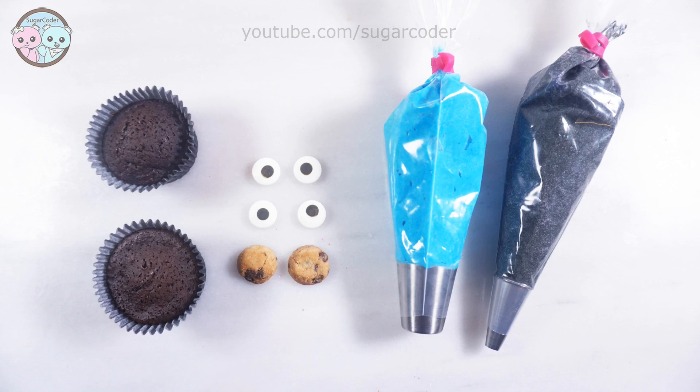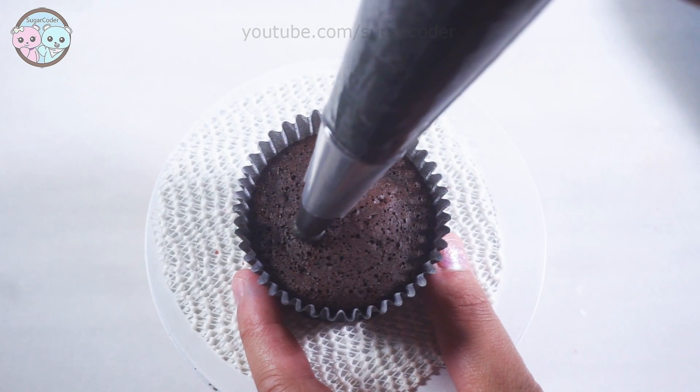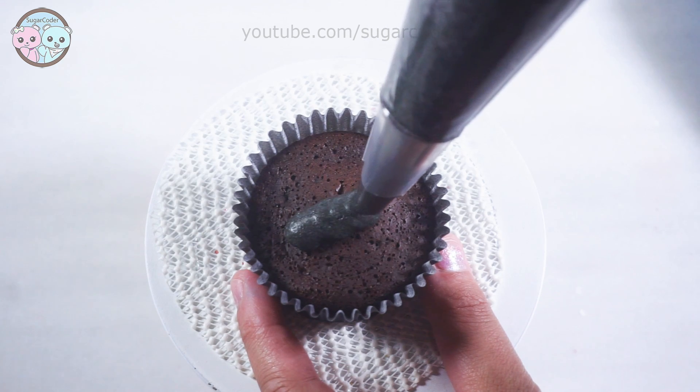Hello world, this is Sugarcolder. In this video I'm going to show you how easy it is to decorate cupcakes to look like Cookie Monster.